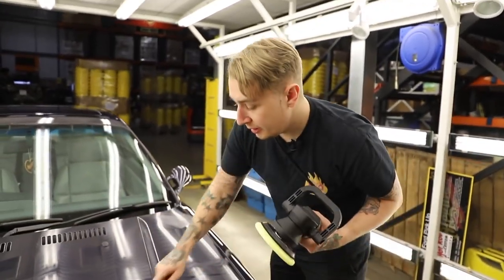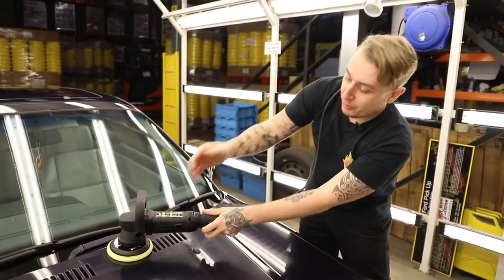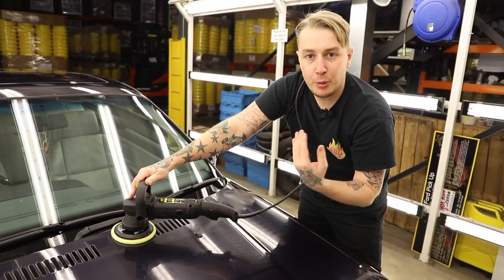We're going to do our hashtag polishing — left and right, up and down. Start and stop the machine always on the panel. No pressure whatsoever. Because we're slowing the machine down, we can go quicker.